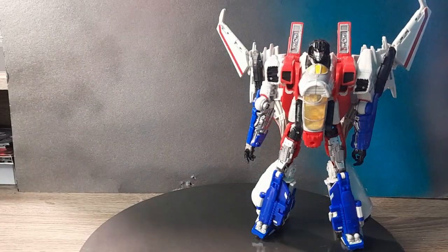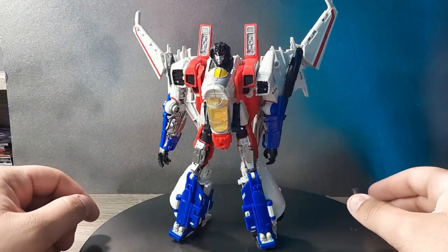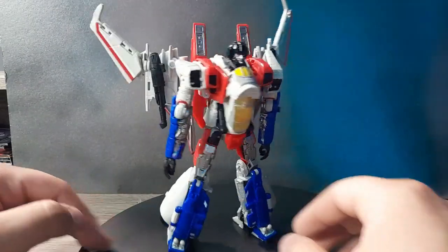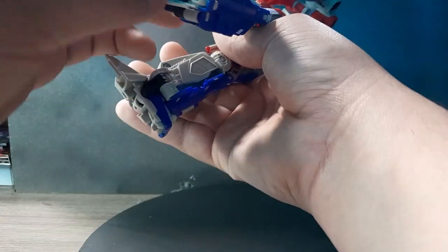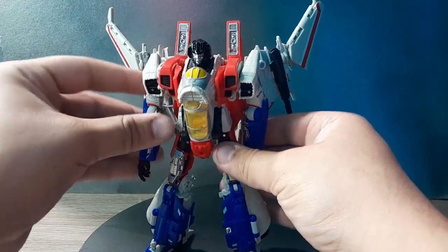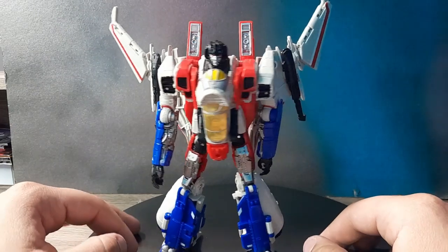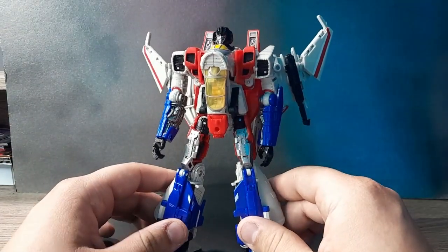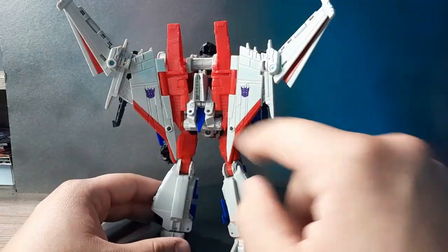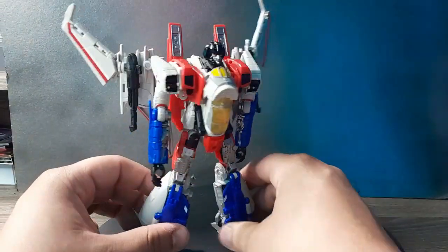Seeing this mode is absolutely fantastic looking. I love everything about this figure. The kibble is still kind of there but I can look past it. My favorite parts are these huge thrusters on the ends of his feet - that's really cool looking. I love the blue, the red, and the almost off-white color scheme with hints of yellow. The sculpting and detailing looks so cool - so much mechanical detail that it just looks fantastic. I love the Decepticon logos, and just overall this whole thing looks awesome.